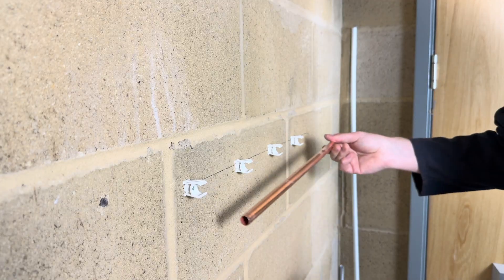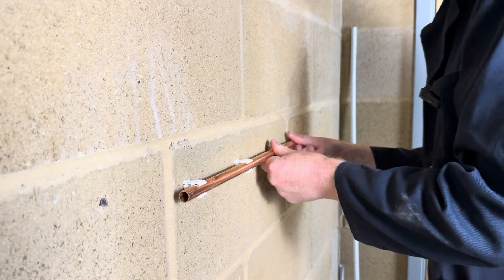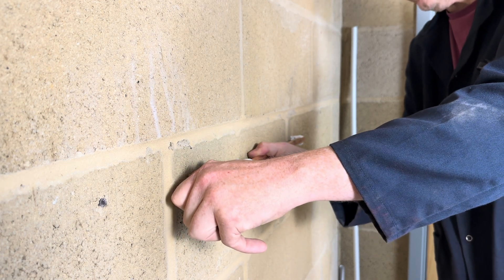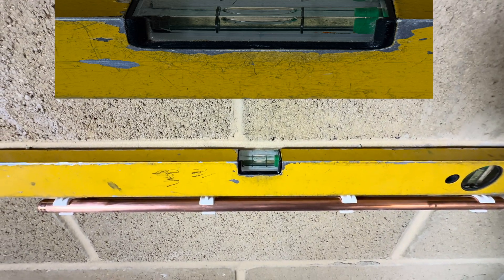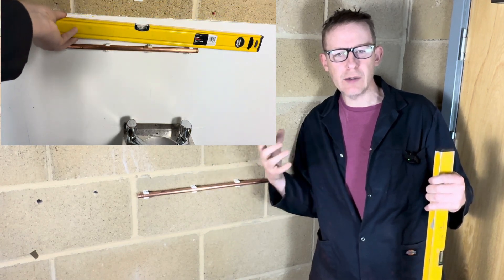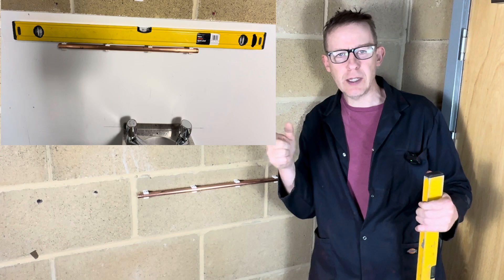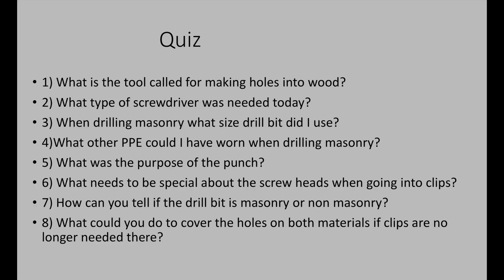Three, four. Push our pipe in, check it with the level like that. So now you know how to install clips onto blockwork and wood — it's your turn to have a go and do it to exact measurements. A closer look — it's very difficult for you to see.